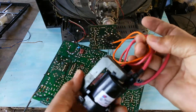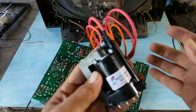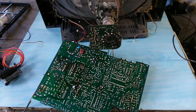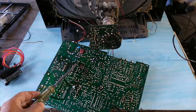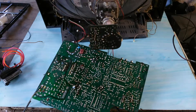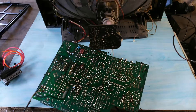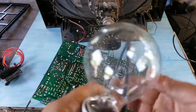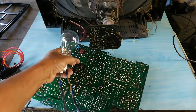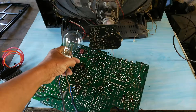This is the new flyback transformer. We have to replace it. Before we replace the new flyback transformer, we have to measure the voltage B+ here. Usually, the voltage B+ here is about 110 volts DC. We start with the light bulb here to measure the voltage B+.